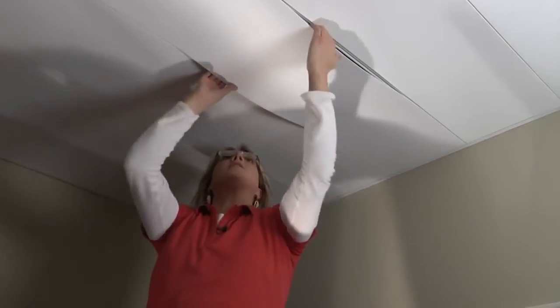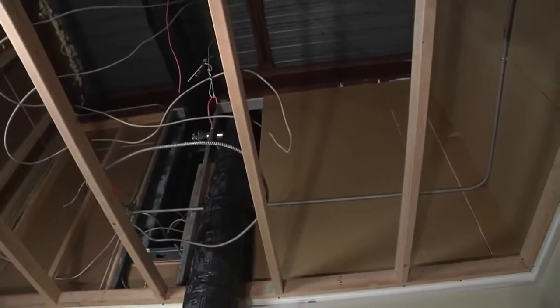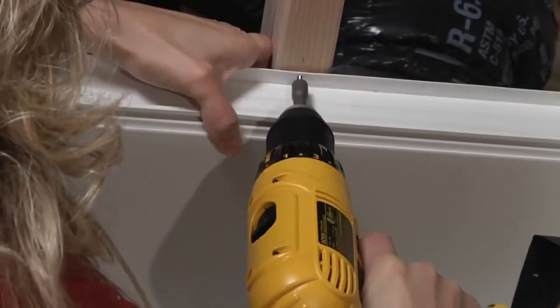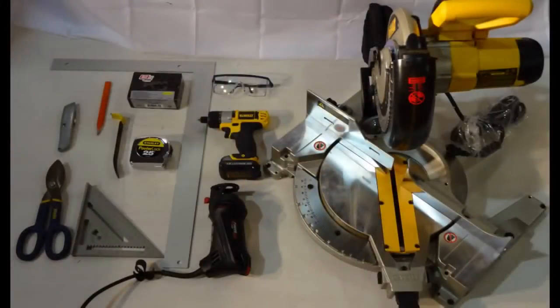And best of all, Zip-up Ceiling allows complete ease of access to overhead wiring or plumbing, and it is easy to install and needs no specialty tools. If you have a few basic tools in your toolbox, you can get to installing fast.